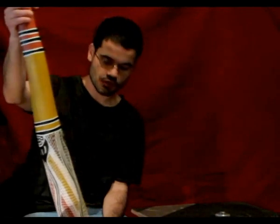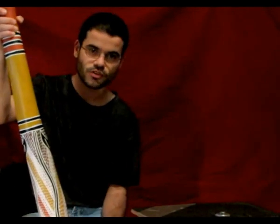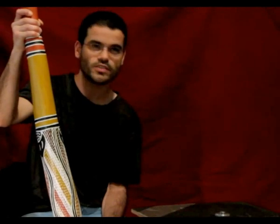I'm going to demonstrate a little bit the sound of this instrument, but I'm not going to play traditional — inspired by traditional, yes, but not necessarily traditional style.